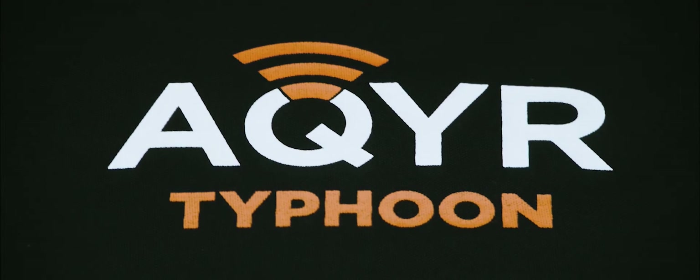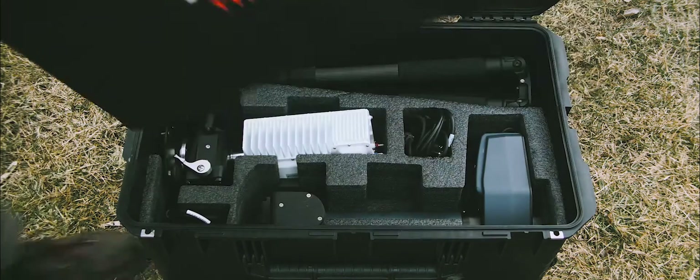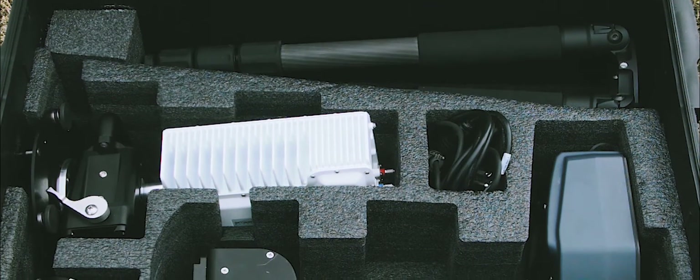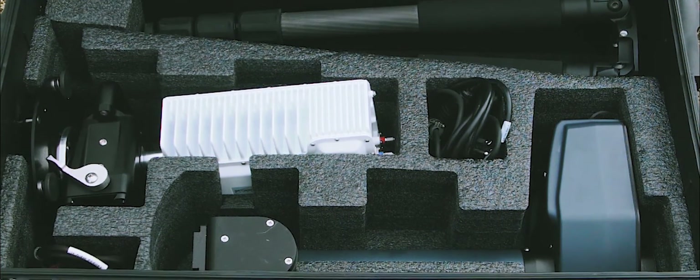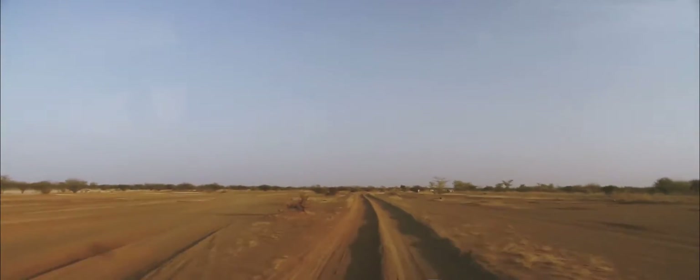We believe that something designed for communication should be simple, intuitive and user-friendly. It just makes sense. Everything fits into a single, airline-checkable case making it small and extremely portable. Do what you need to do, wherever you need to do it.